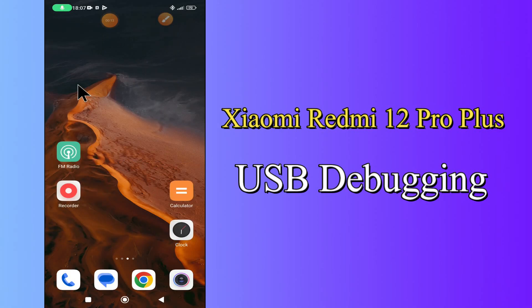Hi everyone, today in this video I'm going to show you how you can turn on or off USB debugging on your device, the Xiaomi Redmi Note 12 Pro Plus. In this video I'll tell you a few tips and tricks that you can use to do it.